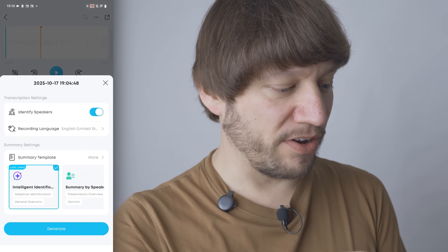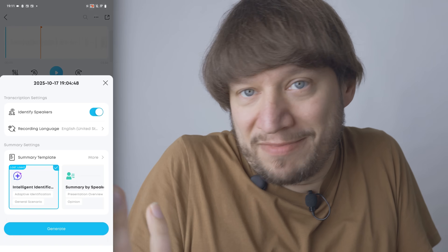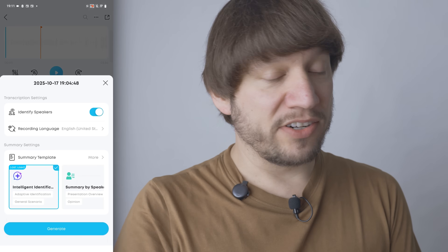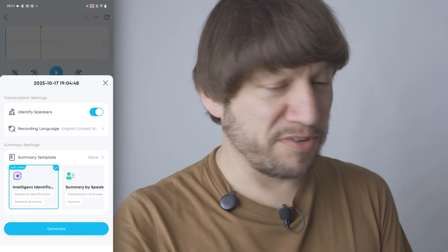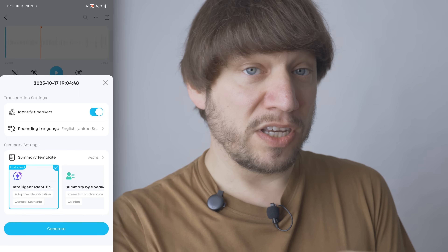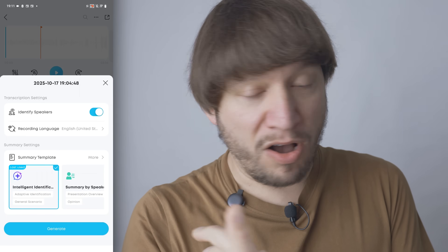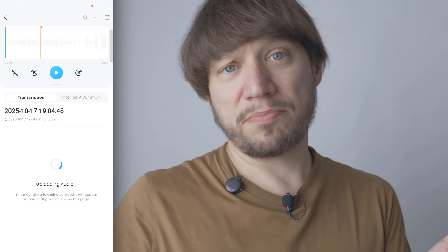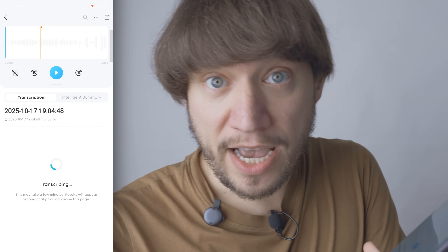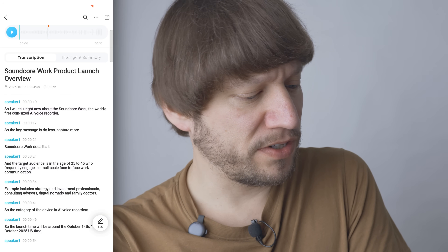Now let's generate a text from that spoken monologue. You can identify speakers, which is handy if you have more than one — it separates each person in the dialogue and labels them as Speaker One, Speaker Two, etc. You can edit the speaker names. You also select the language the recording is in, then choose a summary template — it will generate a summary of the conversation or monologue. Hit generate, and depending on the length of the recording it may take a moment.